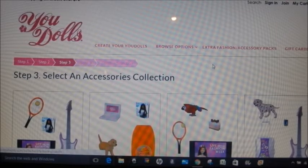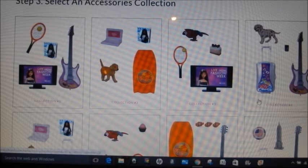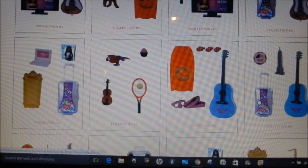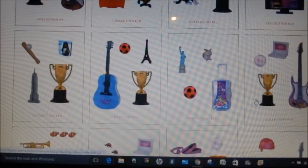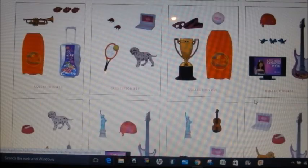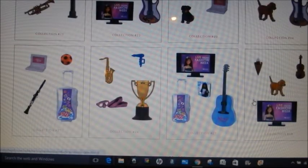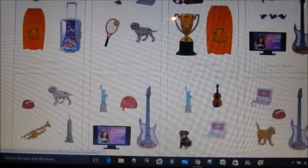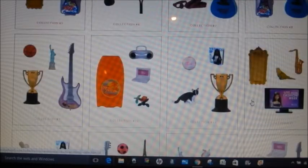So now I have my doll and my fashion, and then you can pick from these different collections — collection 1, collection 2, etc. They all come with different things, so if you're a guitar player, a tennis player, or you love dogs, you can pick from those. When they were starting out you could pick individual items, but now they're in a collection so you get the four items that are in the collection.